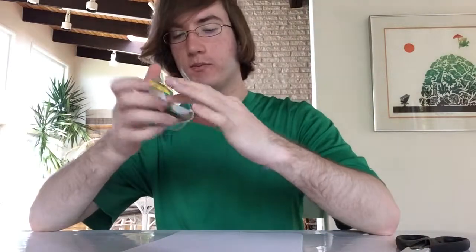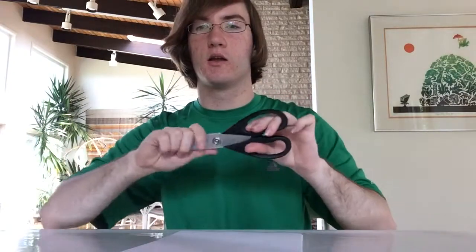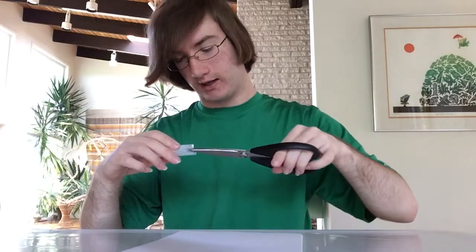Alright, so what you're going to want to do is take two small pieces of tape, about this big, and just put it on there. Today I'm going to be showing you how to do the scissoring way, meaning it's going to have a flat bottom instead of a twisted bottom.